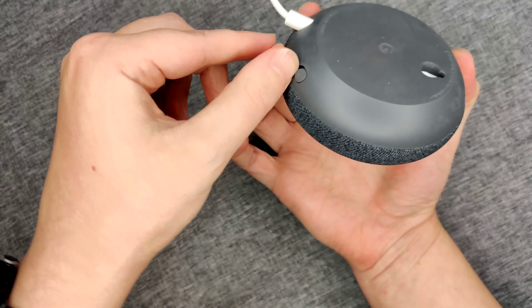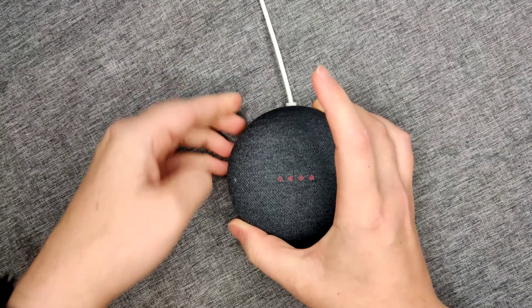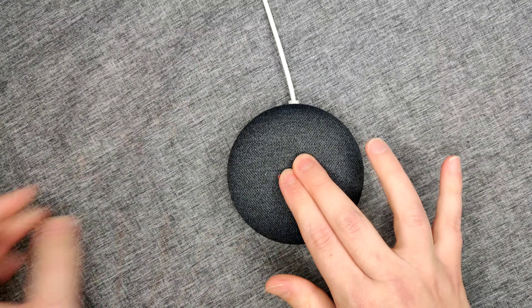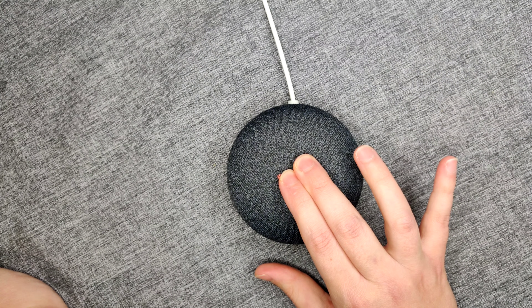First, what we want to do is turn off the microphone. The mic's off. Once we have the microphone off, the next thing we're going to do is hold down on the top of the speaker itself. The device will say: 'You're about to completely reset this device — release to cancel.' So hold it for about five or so seconds.